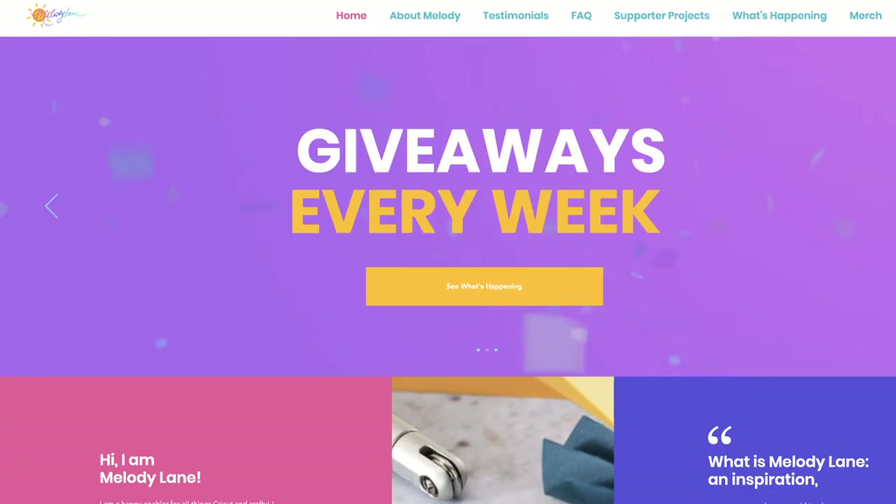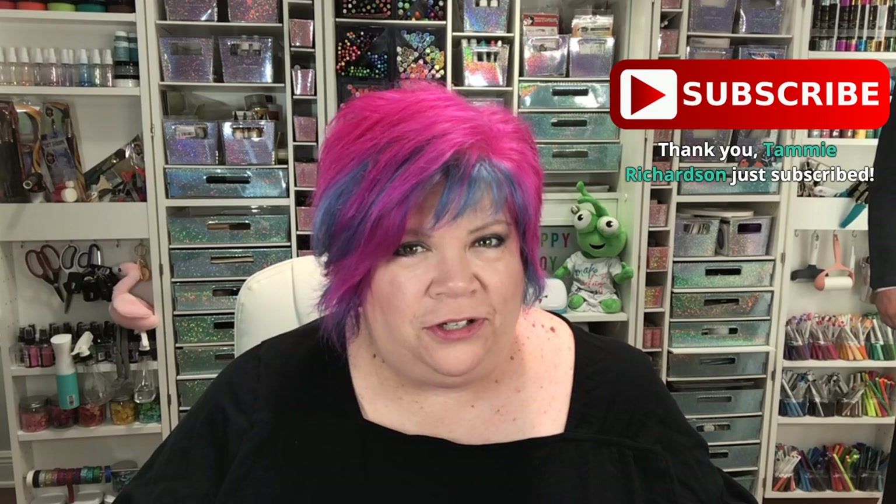Good morning, hi everybody! Welcome to my channel. If you are new today, we are live on YouTube, we are live on Twitch, and we are live in my Facebook group, Cricut Joy Machine and Projects.